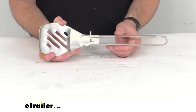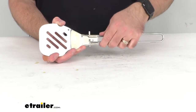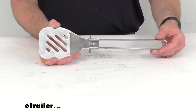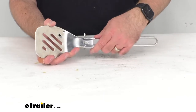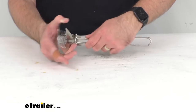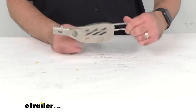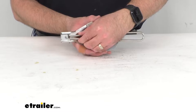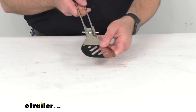The star of the show is this folding handle that allows you to fold for compact storage. It locks in both positions — you can see that the handle is locked when open. When you push the two ends of the handle together you can flip the spatula closed and it locks into place in that position as well. To open it, just push those two ends together again and it opens up locked into place.